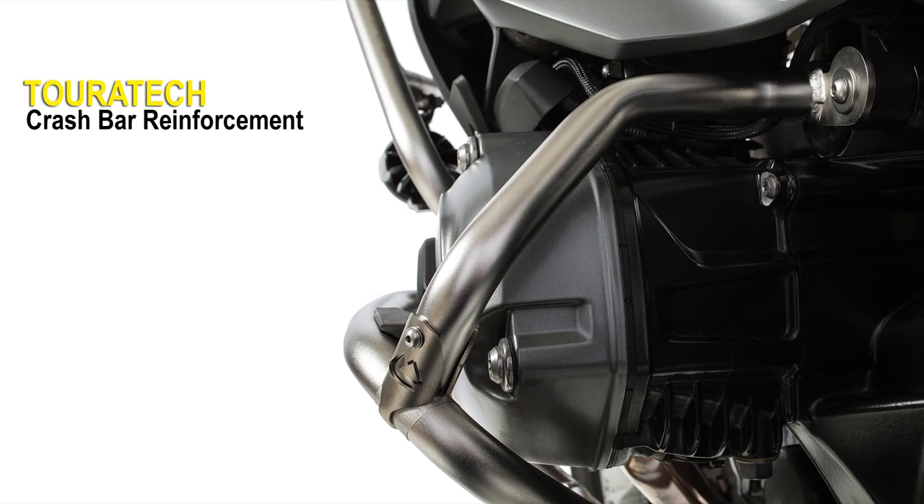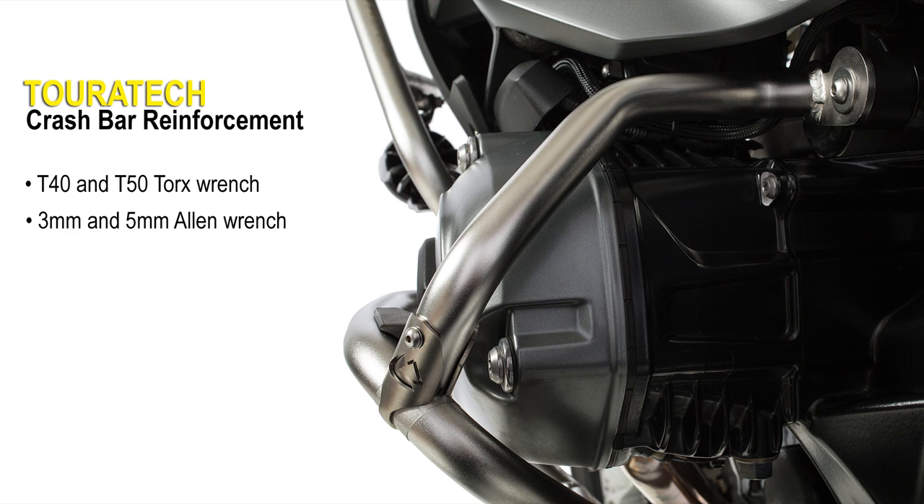To install the Touratech Crash Bar Reinforcement, you'll need a T40 and a T50 Torx wrench, a 3mm and a 5mm Allen wrench, and a pair of side cutters for nipping zip ties. You'll also need some WD40 or other lubricant, some thread lock, and some anti-seize.